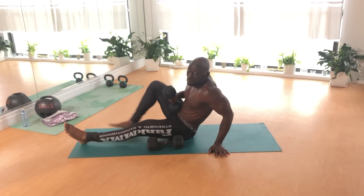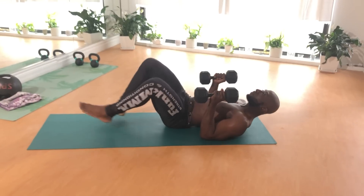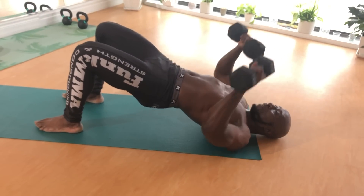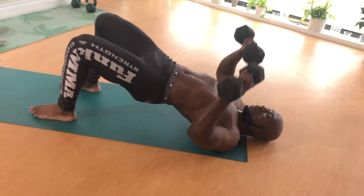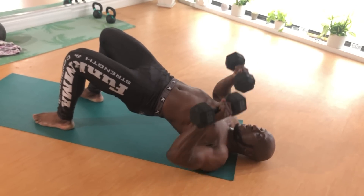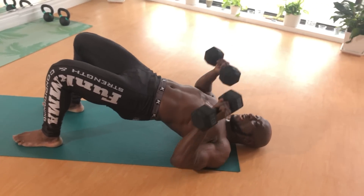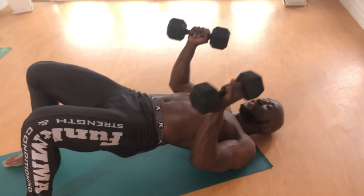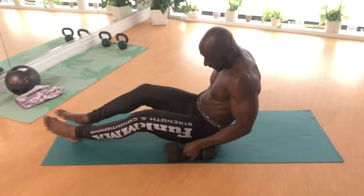Next up we're going to the other side for a chest press. Once again we're focusing on the chest but we've got a little bit of a bridge. I've just got 20 pounds so I'm going as fast as possible, keeping my elbows at a 45-degree angle and pressing straight up. You'll do that for 30 seconds — actually I'm gonna change it up to 45 seconds.